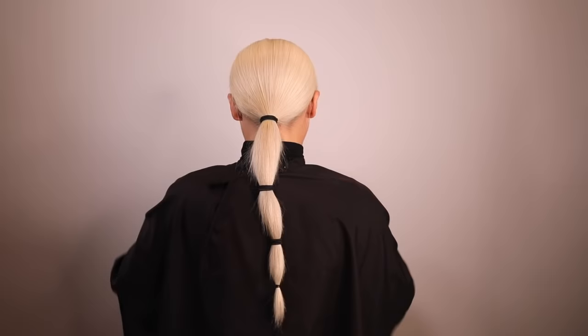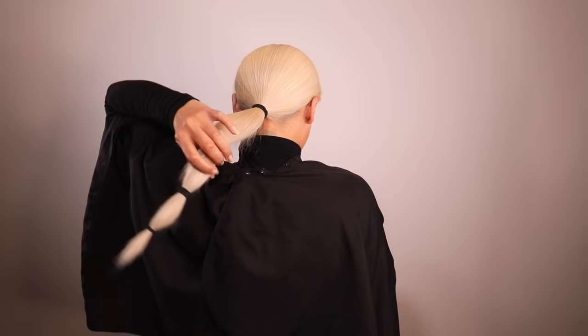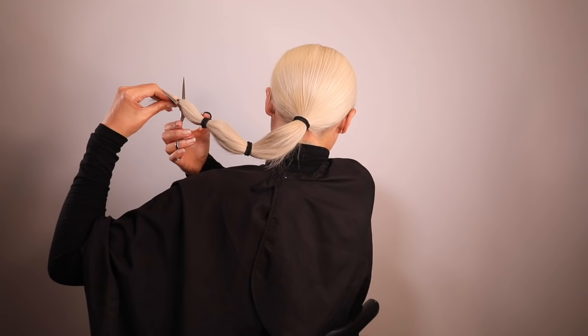Next I'm adding an elastic to the ends, which are thin in comparison to the rest of the ponytail — that's why I prefer an elastic because it won't slip out. If you have longer hair than I do, I recommend using more hair ties. I'm now choosing how much I want to cut off today and adjusting the hair ties or elastic to whatever length I like.